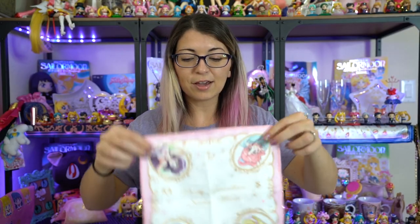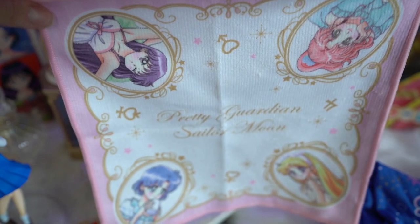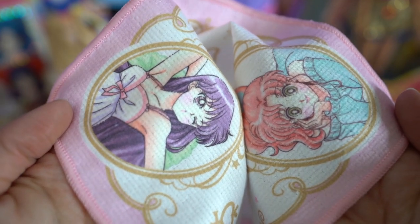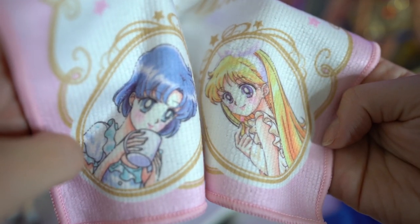I also already have a few of the Ichiban Kuji line of hand towels. This is the one that features the inner Senshi — you can see the four inner Senshi there. There's also one that has Chibiusa and Usagi on it, which I've featured in a previous video. And there's also an outer Senshi one too. So this one will go along with the other two that I have already purchased.